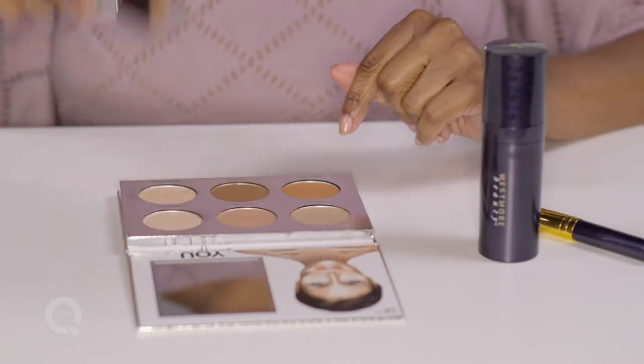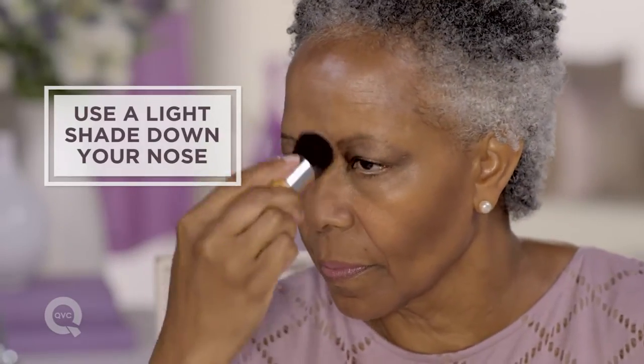Then I like to highlight my nose. I just do a simple streak right down the middle of my nose, which gives my nose a longer appearance.